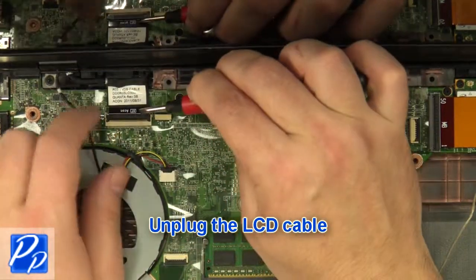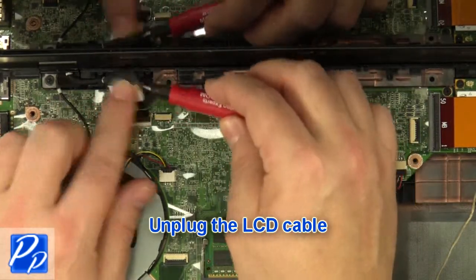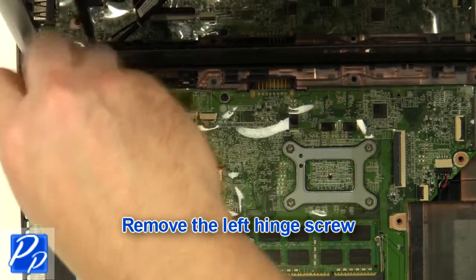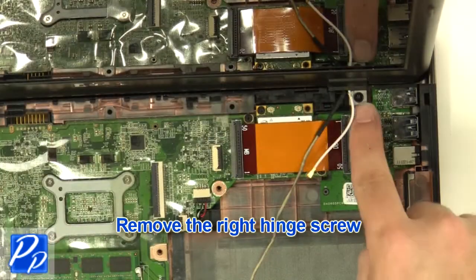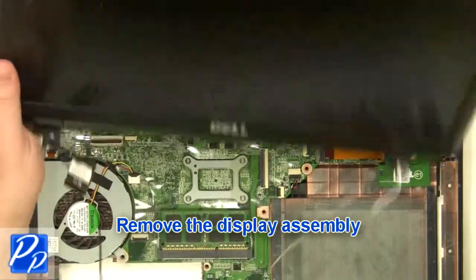Unplug the LCD cable. Remove the left hinge screw. Remove the right hinge screw. Remove the display assembly.